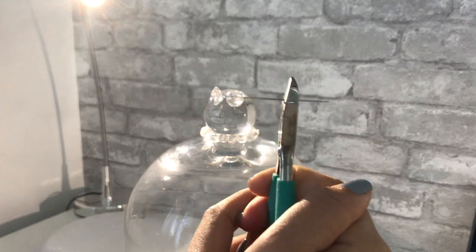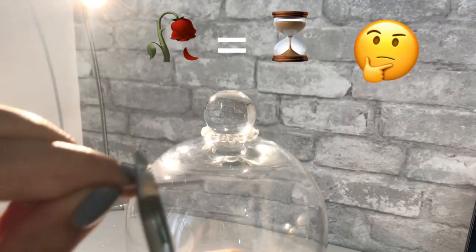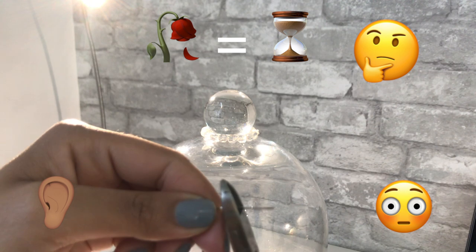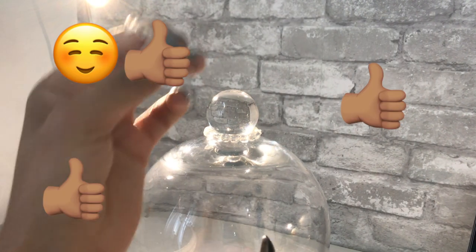Side note: in Beauty and the Beast, the rose represents time — so in this project, the last rose is falling. My theory is that they fall in love before their time ran out. Does that make sense? Thumbs up if it does!